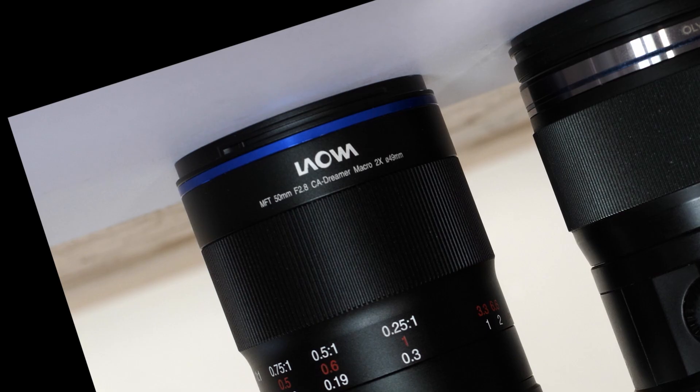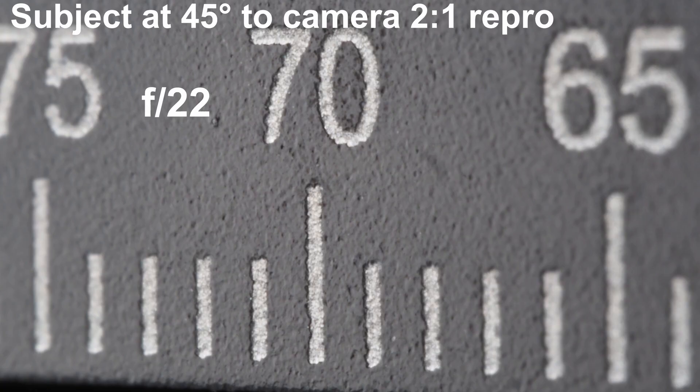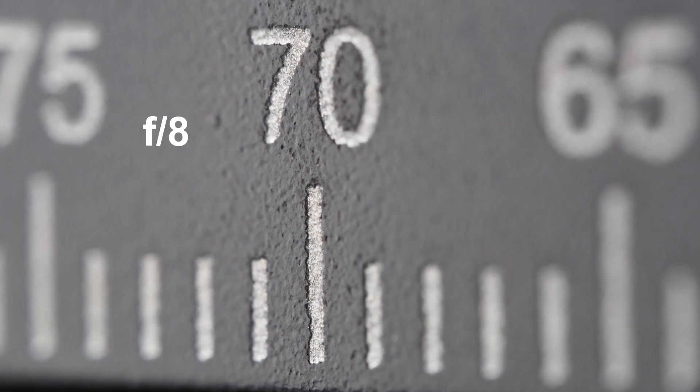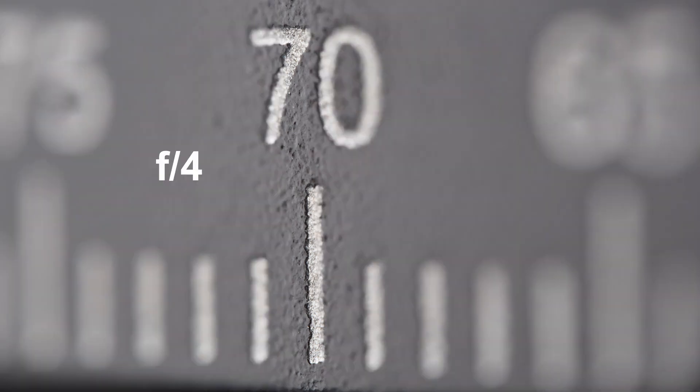The lens doesn't have anything fancy about it — it's a workmanlike tool to do a job. Put it on the camera and focus, that's it. It sounds easy, doesn't it? Until you find that even at 1:1 and f/16, let alone 2:1, you have less than 1mm depth of field. When you get down to macro distances, moving the whole shebang is a better option.